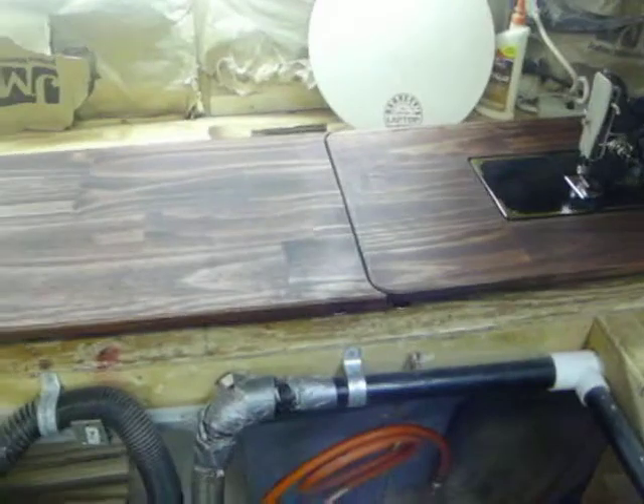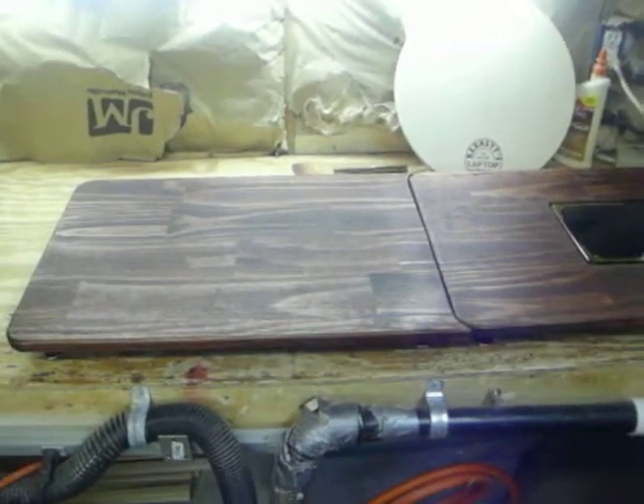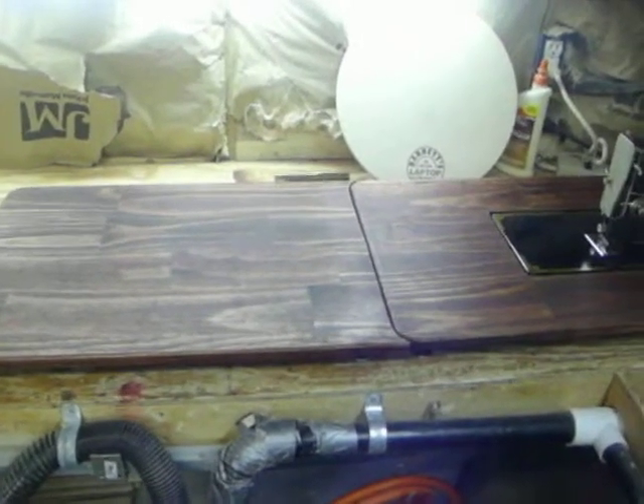I still need to finish it, and then I'll be listing them online. I haven't figured out a price yet, but stay tuned.